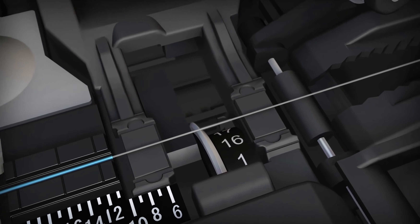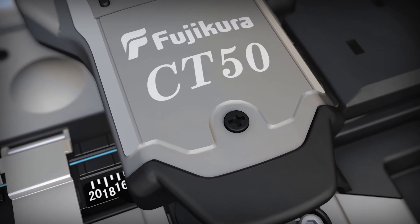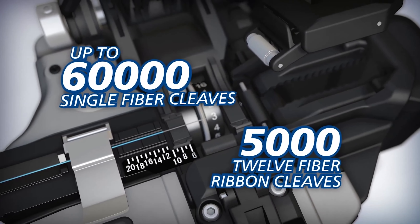Surpassing the CT30's blade life of 48,000, the CT50's blade can yield up to 60,000 single-fiber cleaves or 5,000 12-fiber ribbon cleaves.